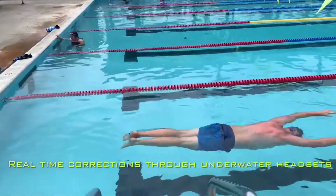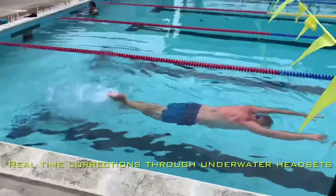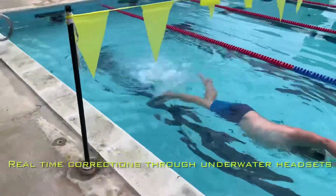Start adding your kicks. Once you've got your kicks nice and steady, start adding the rotation. Three kicks one side, three kicks the other side.